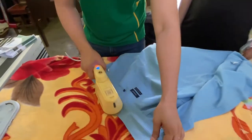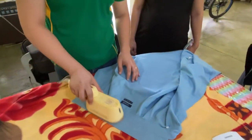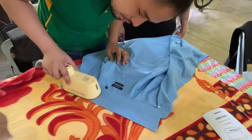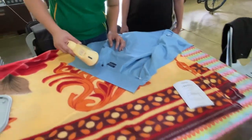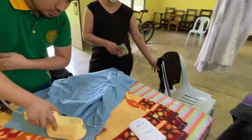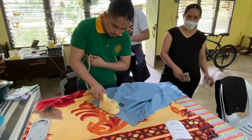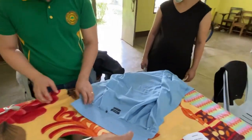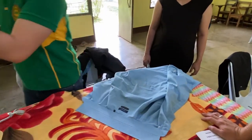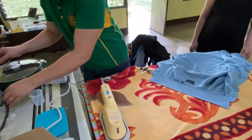The next item to iron is a long sleeve. Of course, for three thousand pesos it should be able to iron well. You need to make use of the flat iron table — the ironing horse.